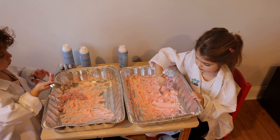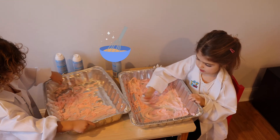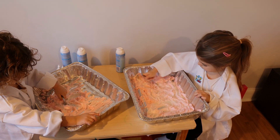Now I can mix the shaving cream a little bit. Let's mix it here — just like that, in the corner, everywhere.